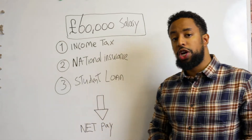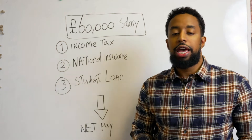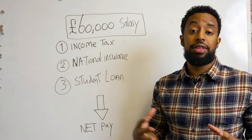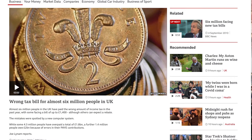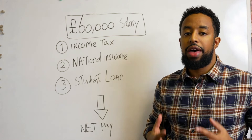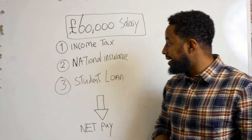Hey, what's going on friends? Welcome back to another video. Today's video is a whiteboard session on understanding how UK income tax, national insurance and student loan works. Every single adult should be able to pick up their monthly payslip and figure out exactly whether they've overpaid or underpaid. There have been people in the past who've overpaid on taxes and were able to claim back thousands of pounds. This is one of those financial literacy basics that everyone should understand — and this video is for you, even if you hate maths or aren't good with numbers.